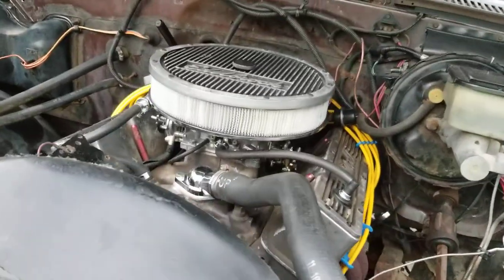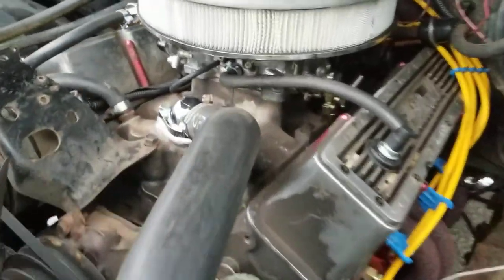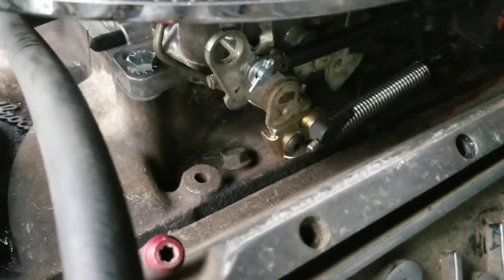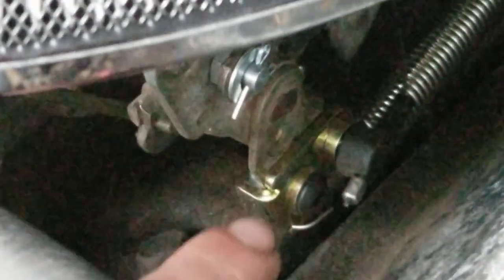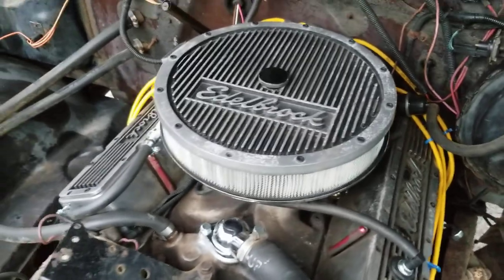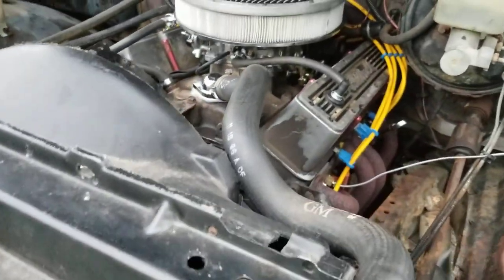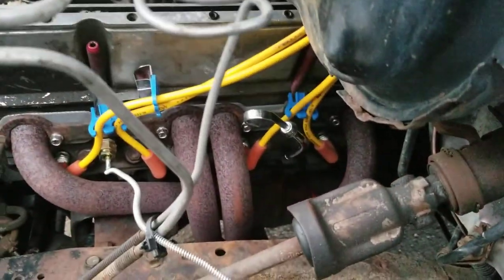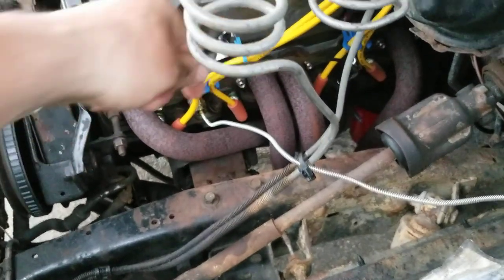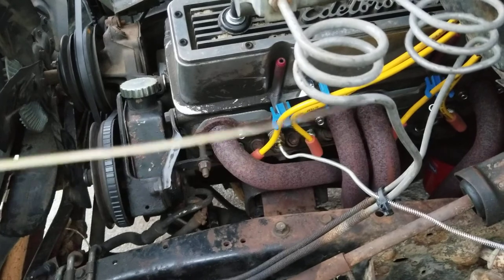I've got the Edelbrock 600 carburetor on there — it's the 1406. On the linkage you can see that bottom bracket right there, which is for the overdrive 700R4 transmission — that's the Edelbrock piece. And right here's the actual linkage kit. I didn't Mickey Mouse anything; everything is done absolutely proper. Mr. Gasket also made the dipstick tube for the oil — it fits in there nice and tight, it's really good quality for the 350.